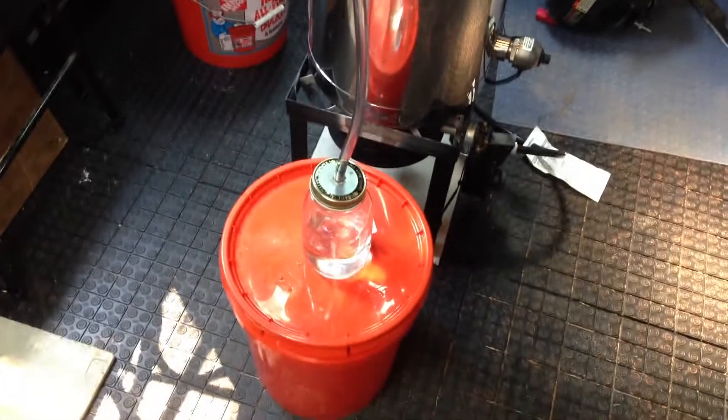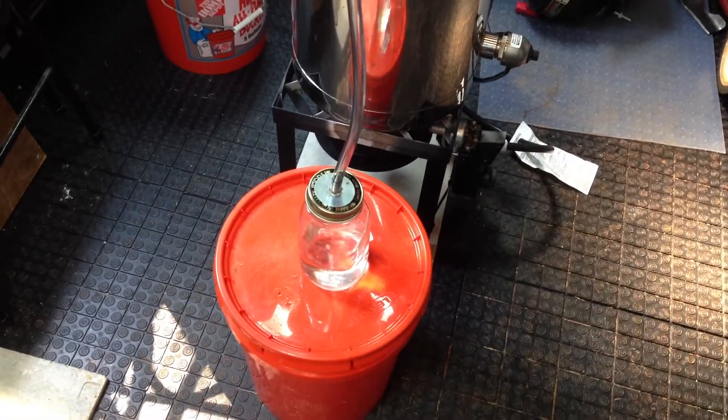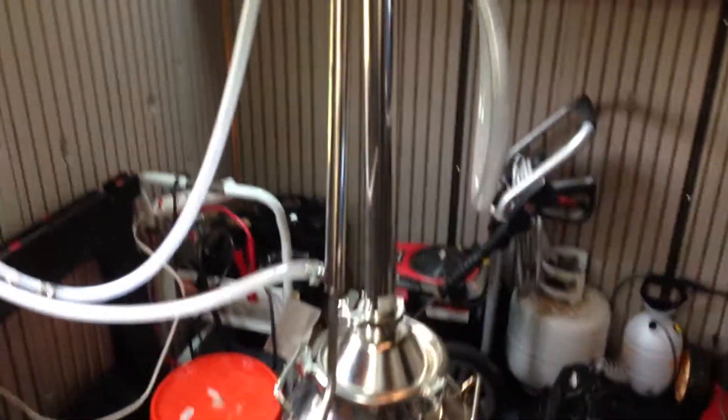This is my fourth jar, and once this is complete, it will make a full gallon. Just a little tidbit. Take care, YouTube.